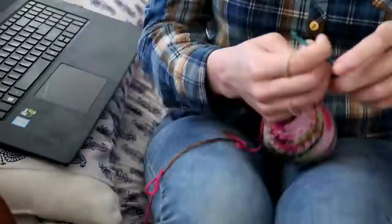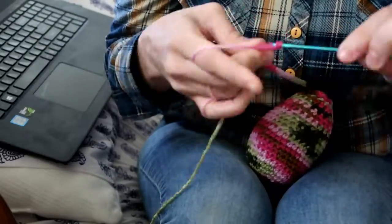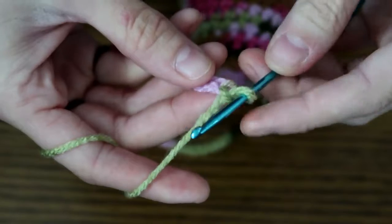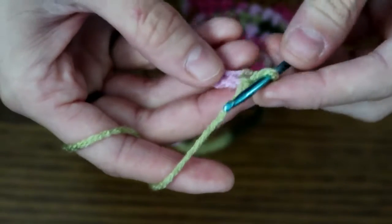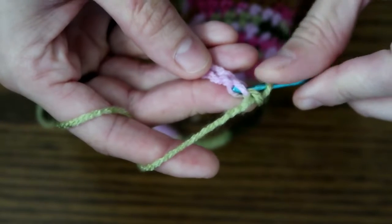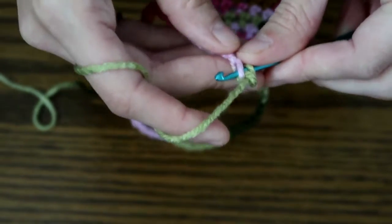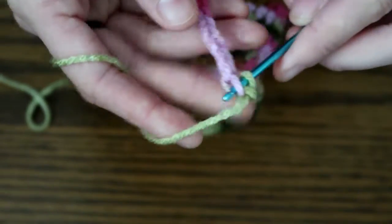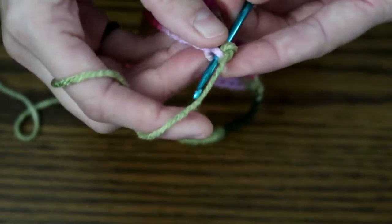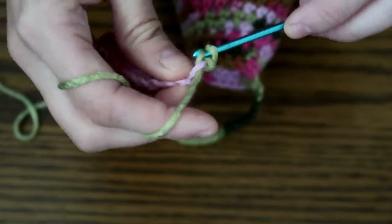All right, we have chained our 50. Now we're going to go into the second chain from the hook, right here. You can single crochet two or three — what I usually do is three in the first and then two in the next, then three, then two. It makes a really nice curl, so let's do three.